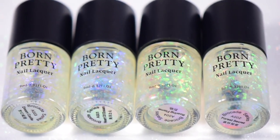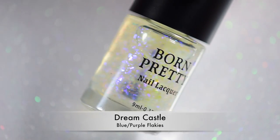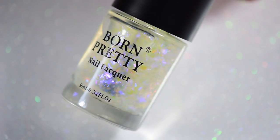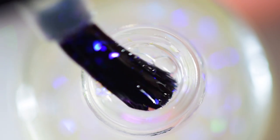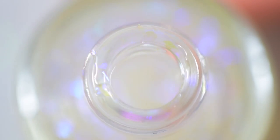Pretty much, they are flaky toppers. We're gonna start off with Dream Castle. This is the blue to purple one. I had a lot of requests to try these because a bunch of people wanted to know if they apply just like flakies out of a jar do.